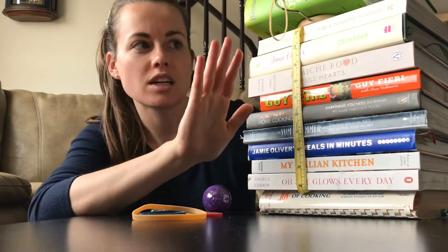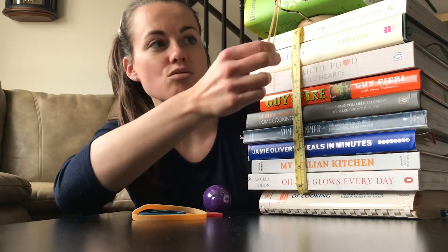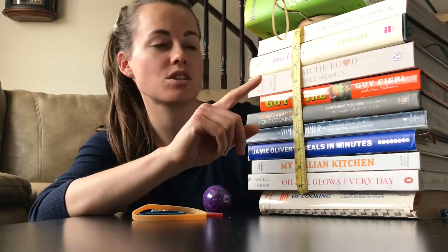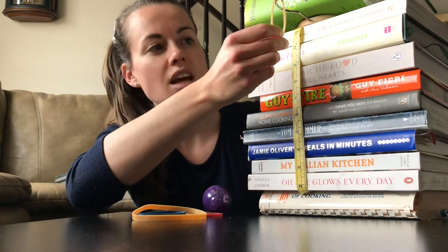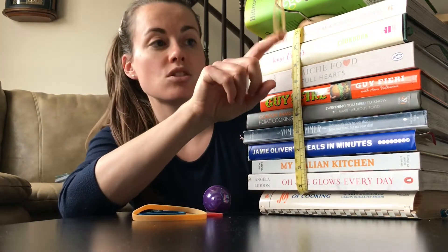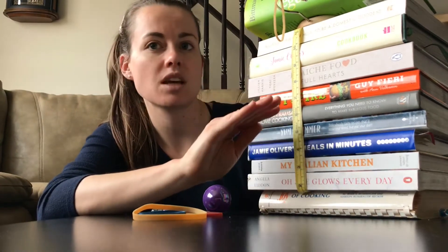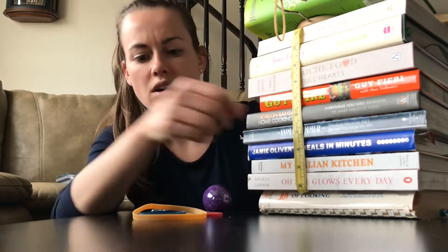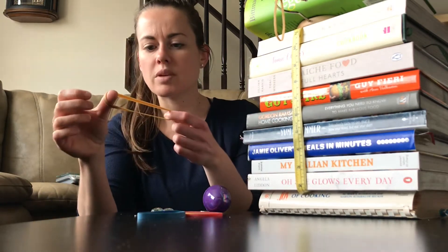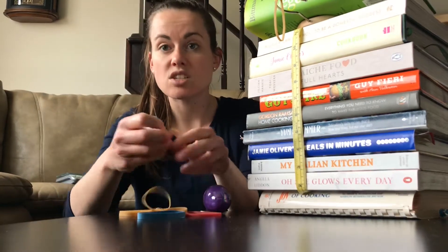Robert Hooke did some research and figured out that the amount of stretch is directly related to the force being applied to it. So if I know what forces I am applying to this object, I'm going to be able to measure the stretch. And knowing the stretch and the force, I can then graph that relationship and come up with something called a spring constant. Every elastic band will have its own spring constant, based on whether it's really stiff or really easy to stretch out.